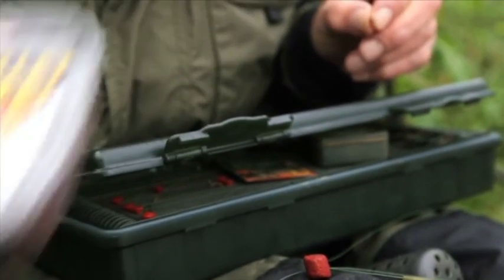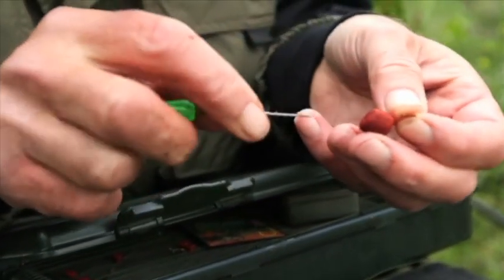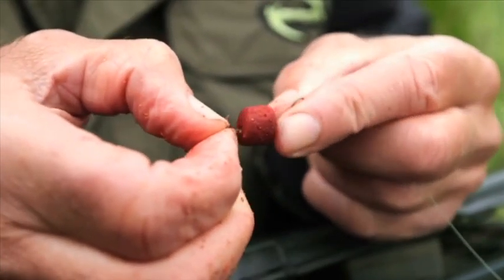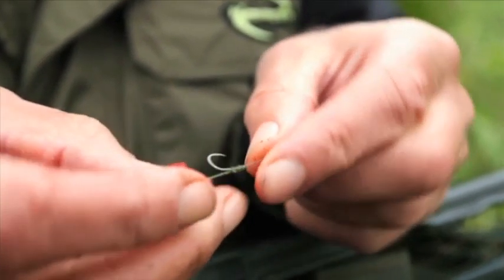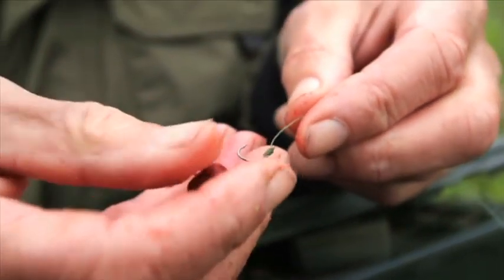These are the spicy sausage pellet toes that did the damage and they're dead easy to use — pre-drilled, so just slip your corum needle through, mono hair, pull it through and slot in a pellet peg, and that is exactly the length that I want it. Just right.